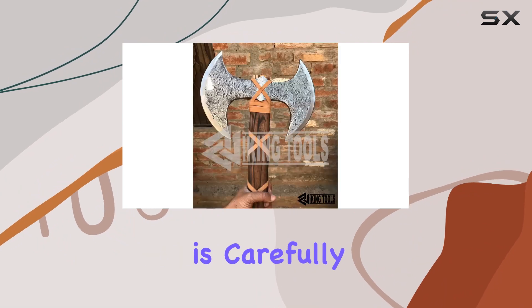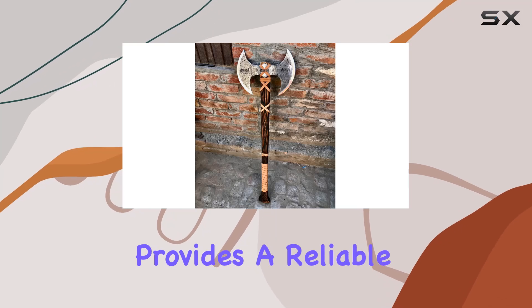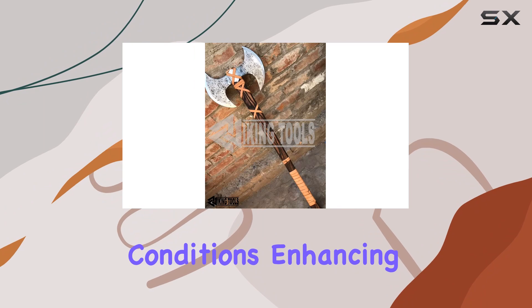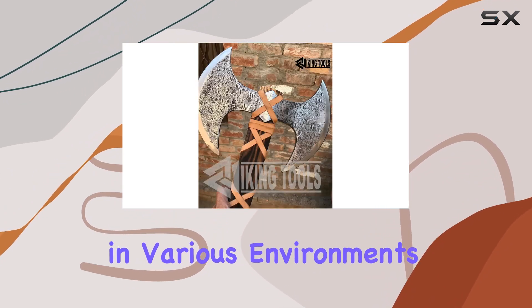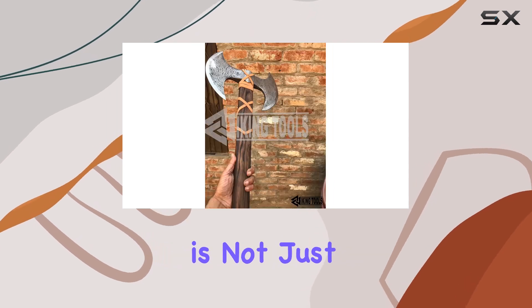The handle of the VT 40-inch berserker axe is made from wood, carefully selected and treated to ensure durability and longevity. This choice of material provides a reliable grip even in wet or slippery conditions, enhancing your control over the axe and making it more versatile in various environments. Built to withstand the toughest tasks, this axe is not just a tool but a piece of art.